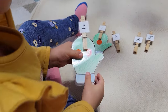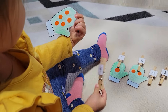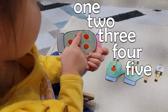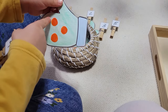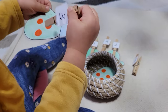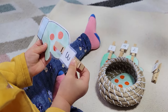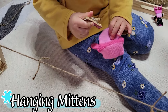Another fun counting variation uses mittens and clothespins — a simple DIY. I drew circles on the mittens for her to count and have clothespins with corresponding numbers to attach. I drew the circles in the odd and even pattern used with cards and counters in Montessori math, so she's slowly seeing that pattern even though we're not talking about odd and even numbers just yet. I wrote the number of circles on the back of the mittens as a control of error, but because we only have five clothespins and five mittens, she was actually able to self-correct without even checking.